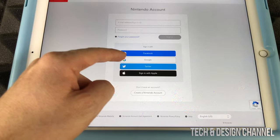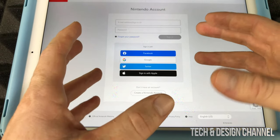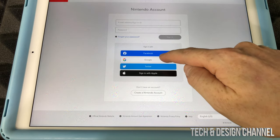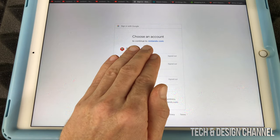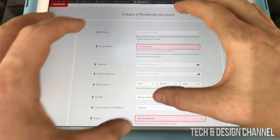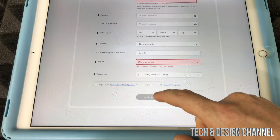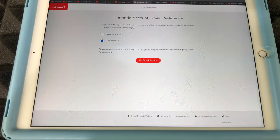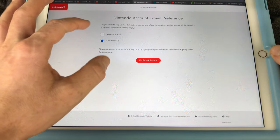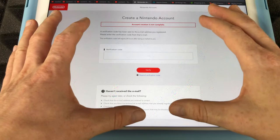You can create a Nintendo account from the page that opens, or sign in with Facebook, Google, or Twitter. If you were sent an email from Nintendo to activate your account, it would take you to this same page. To keep things simple, we're going to sign in with Google. Select the account you want, and it will take you to a page where you fill in your nickname, email address, and other info. Once done, press continue. The next page lets you opt in or out of promotional emails from Nintendo.